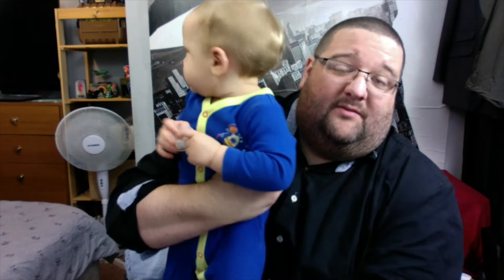Hello, the YouTubes! Ash back once again with another unboxing video. It seems like forever since I've done an unboxing video, and because it has been — it's been over a month.